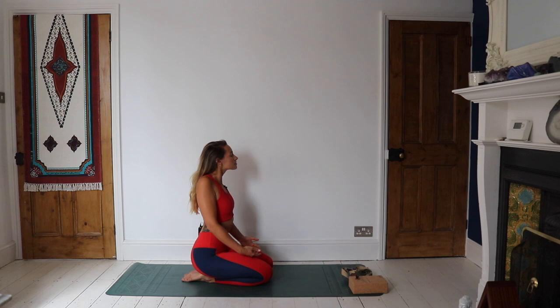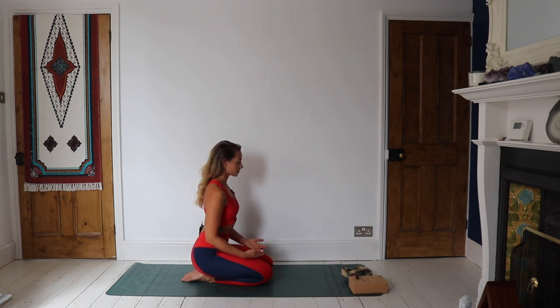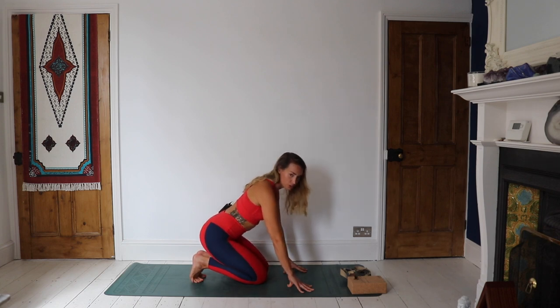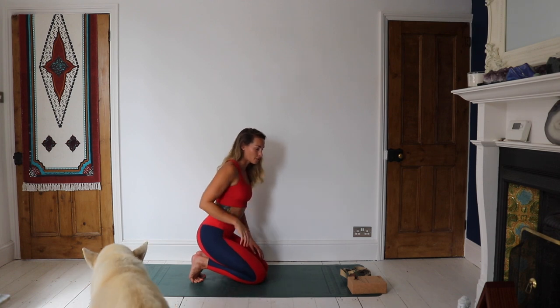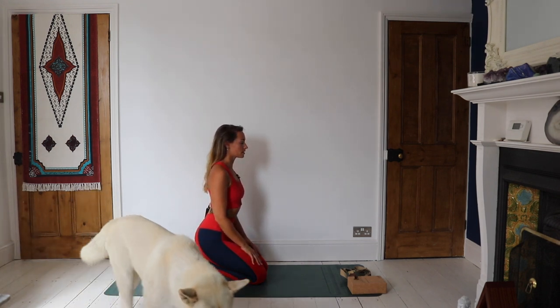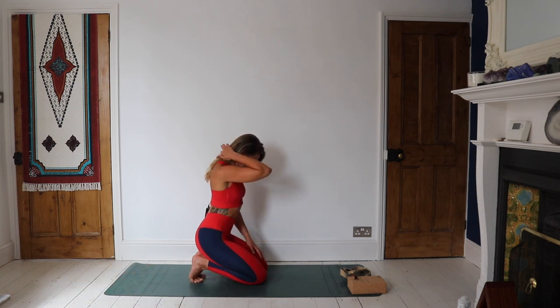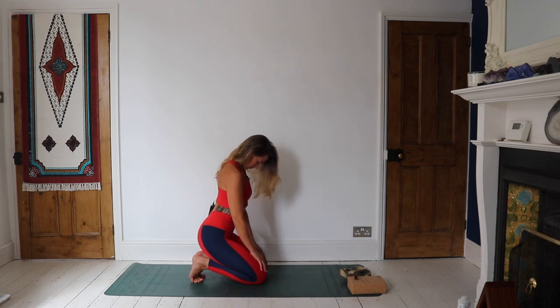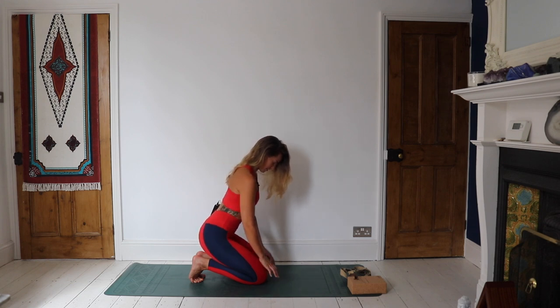Take a big shoulder roll back and flutter open the eyes. Just place the fingertips down in front of you and come to tuck under those toes, coming into a toe stretch. Already working the back body, but with the back of the feet — really stretching out through the backs of the toes and feet. You can drop the chin to the chest and here you'll find a stretch through the back of the neck. If this is too intense, you can come down to the fingertips to take a little bit of weight off the feet.